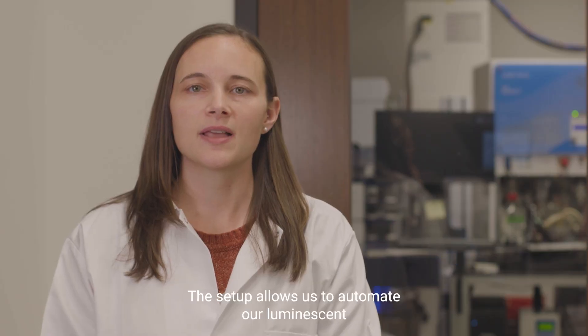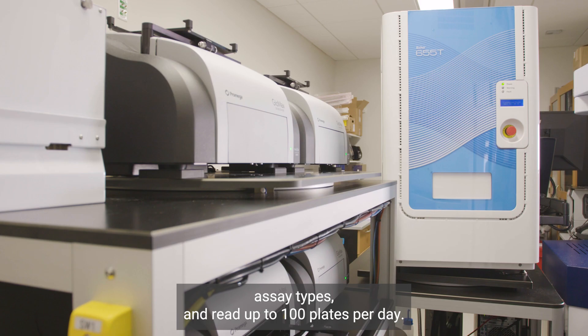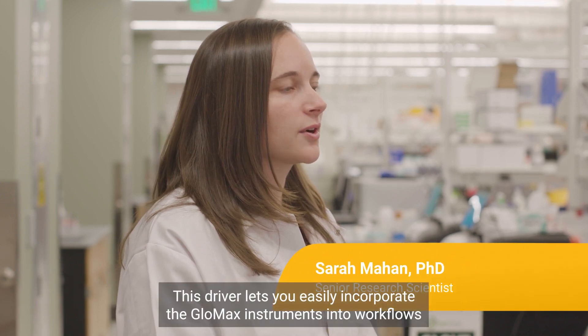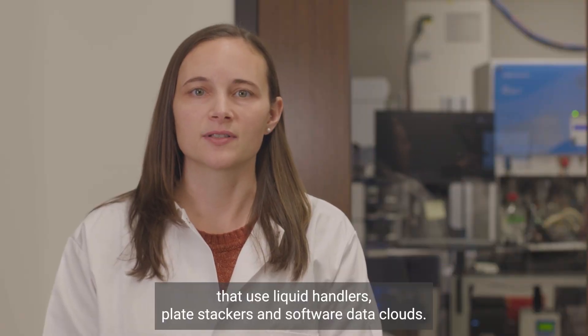This setup allows us to automate our luminescent assay types and read up to 100 plates per day. The GloMax Discover comes with a SiLA 2 driver built into the instrument software. This driver lets you easily incorporate the GloMax instruments into workflows that use liquid handlers, plate stackers, and software data clouds.